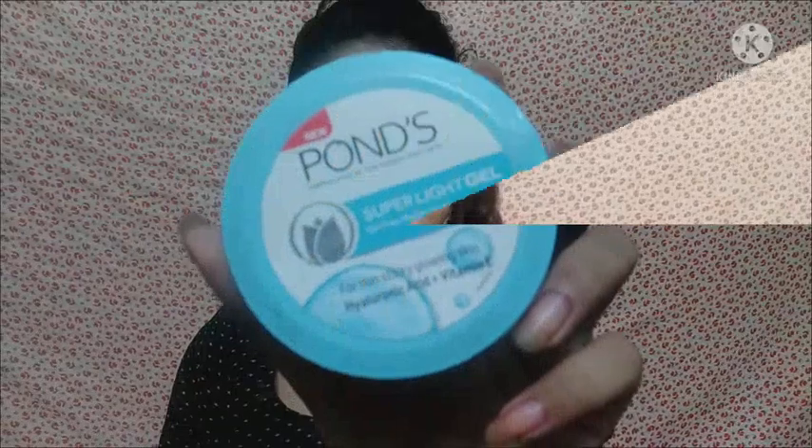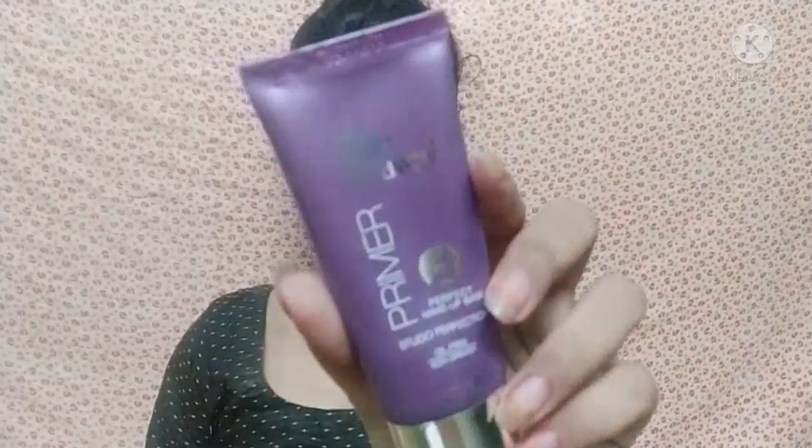If you are interested, please watch the video, and if you like this video please like it and don't forget to subscribe to my channel. So let's start the video. First I am using moisturizer — moisturizer is very important. After moisturizer I am using primer, which is also very important because primer makes our makeup long lasting.